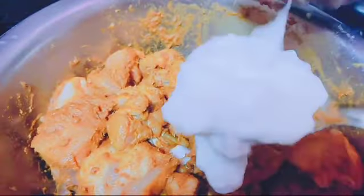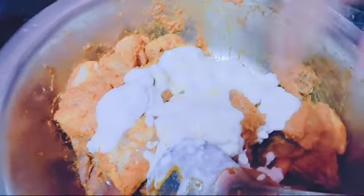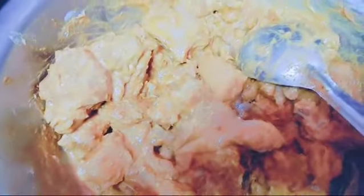My mother is mixing the chicken. It has been mixed. Now my mother is pouring curd. Now my mother is mixing the chicken. Now for only 15 minutes.